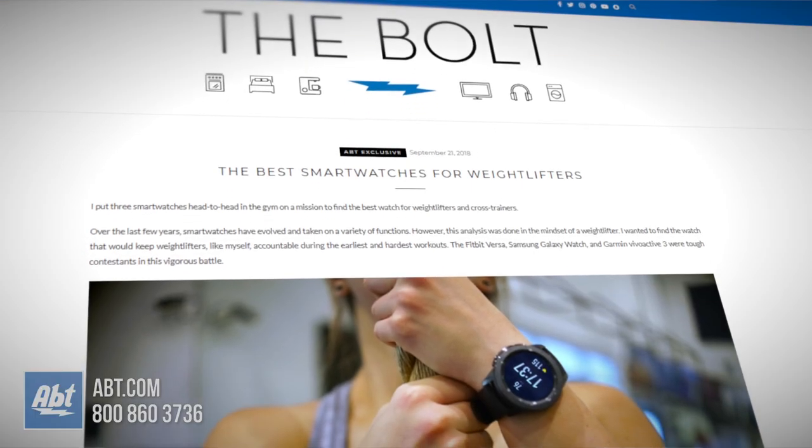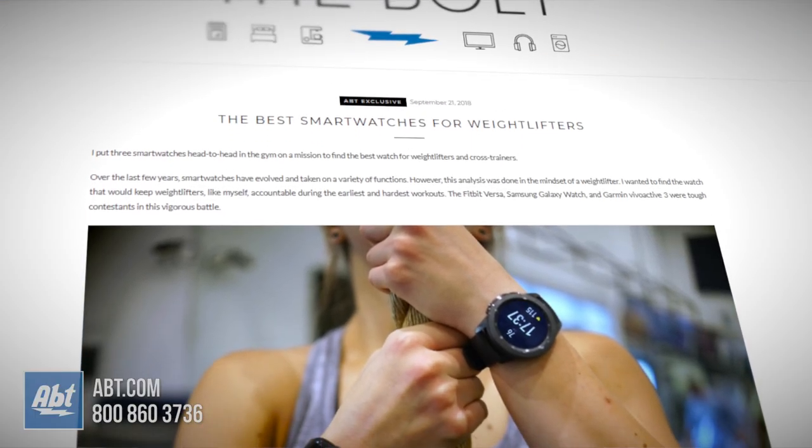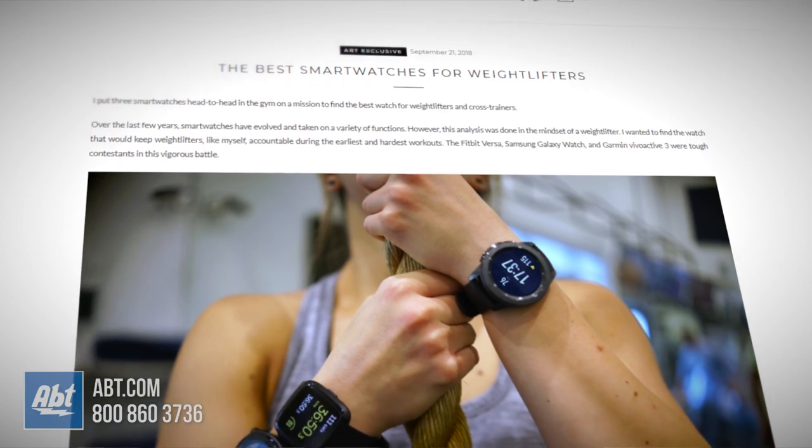Each watch has so many more features and capabilities that it will be impossible to share them all in one video. If you want more details, make sure to check out my blog post or head to APT's website by clicking on the links below.